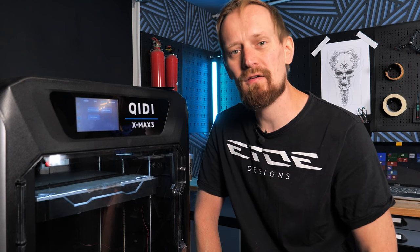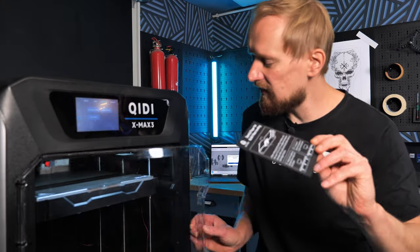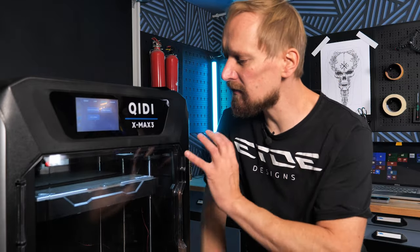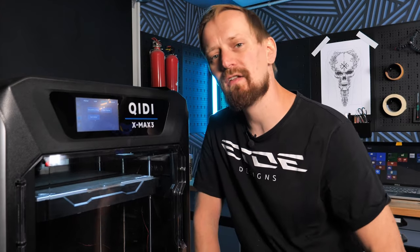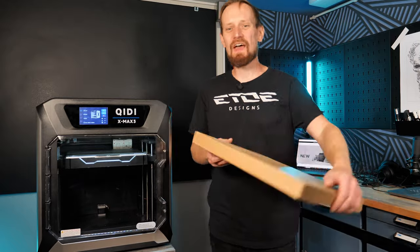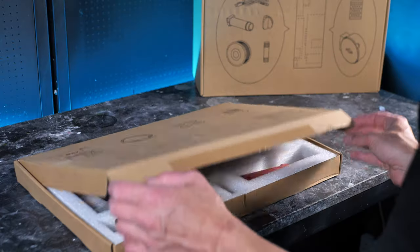If you're buying a 3D printer, make sure it has auto bed leveling. Next, we set the Z offset — the distance between the hot end and the print bed — using a small card with instructions. Finally, the input shaping: these printers can print at high speeds and resonances can develop in the belts and stepper motors. To eliminate them, the hot end wobbles slightly during the input shaping test, saves a file, and that file eliminates all resonances. You only need 10 to 20 minutes and you're ready to print.